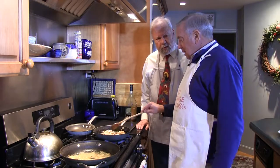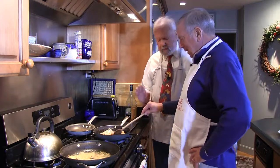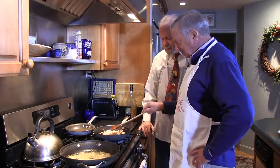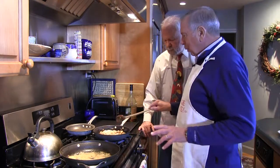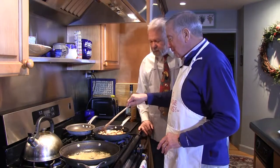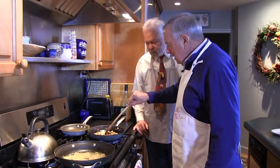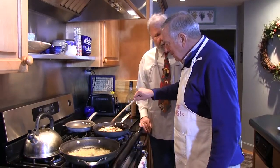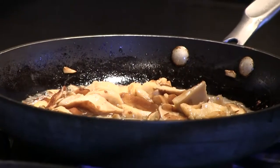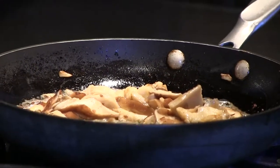Don't forget to give these onions a little stir. It sort of seems complicated with two pans, but you've got them right side by side — these sort of tend to themselves. You see how I'm kind of putting the mushrooms in, making them a little compact, and then I'm going to make a clearing in the middle. I'm going to go over and get my shallots and one or two other ingredients.